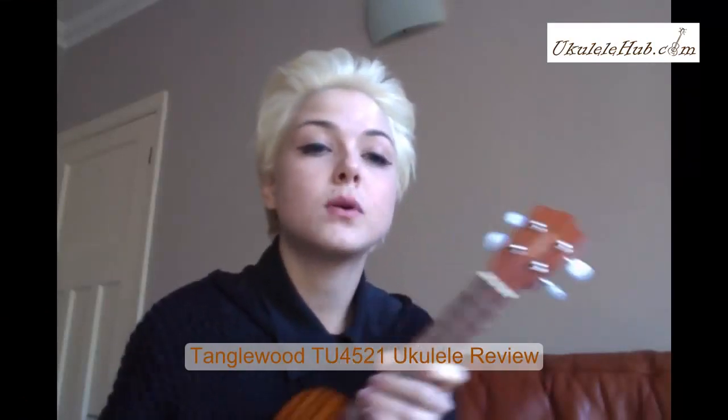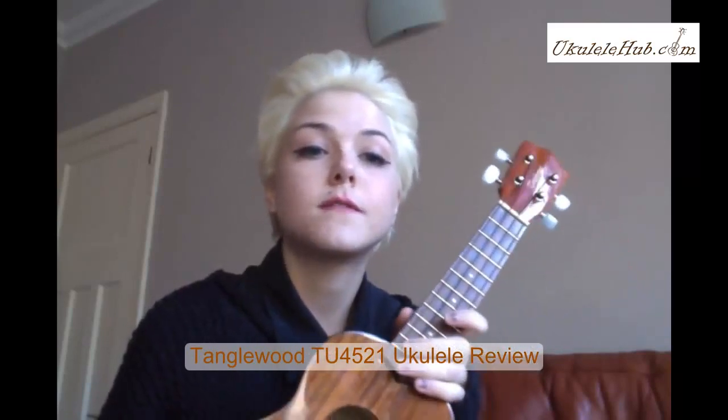This is Izzy for ukulelehub.com and today I'm going to review the Tanglewood ukulele model TU4521, which is probably my favourite instrument that I own and there's nothing I can fault it for.